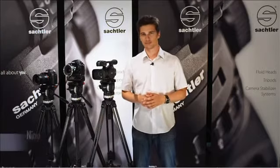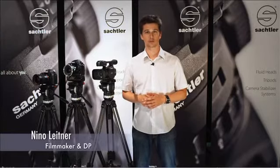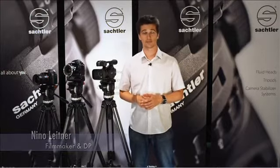Hi, my name is Nino Leitner. I'm a DP based in Vienna, Austria. Today I'm going to show you the new Sachtler ACE-L systems and compare them to the ACE-M.